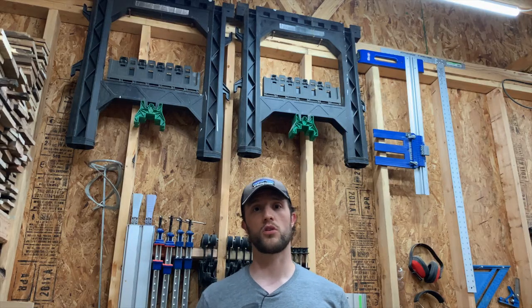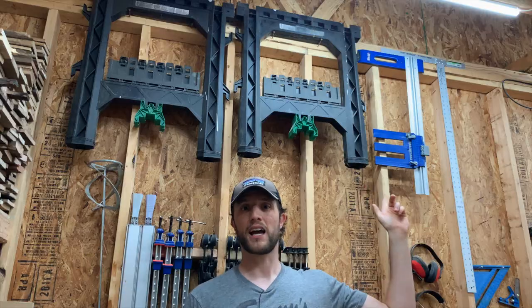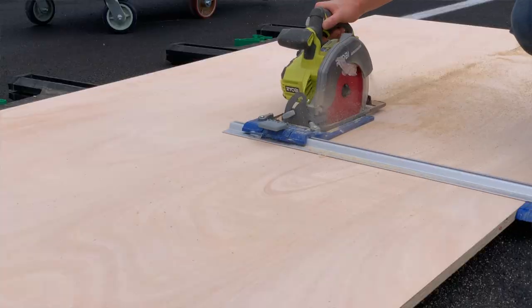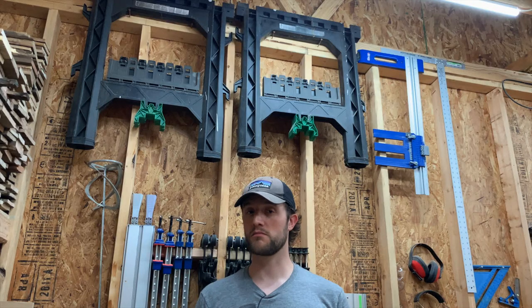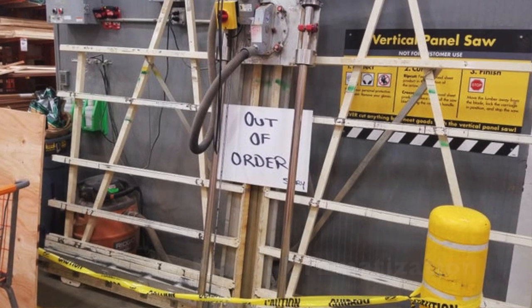The last things on this wall are our saw horses and our circular saw guide. That's the guide you'll see me use in the parking lot at the home center to break down all our sheet goods so they can fit in our Honda Civic — because for some reason, if you're like me, the home center saw is always broken.